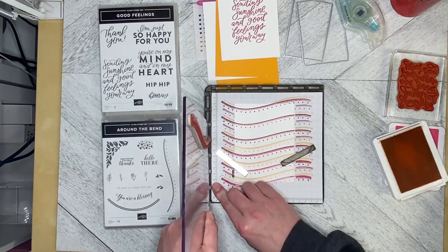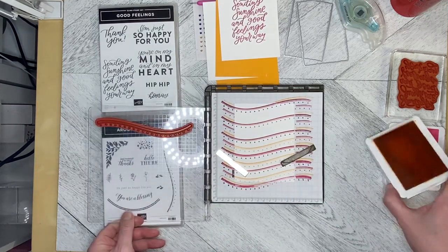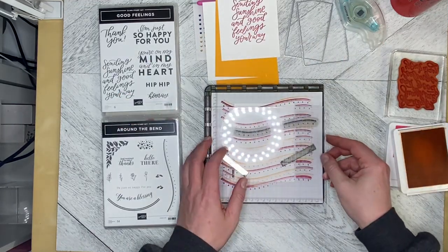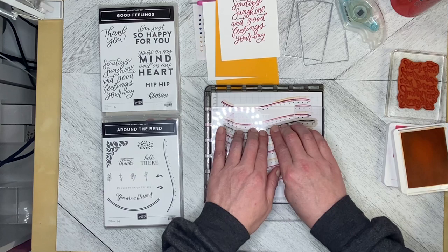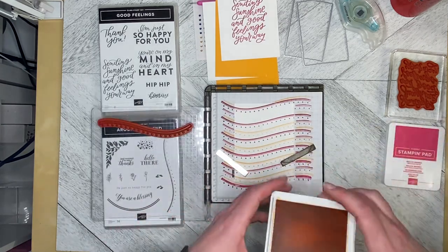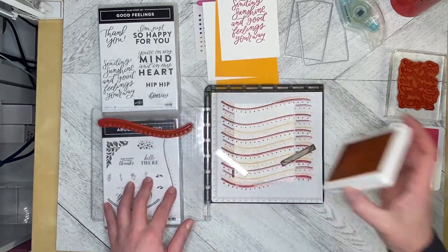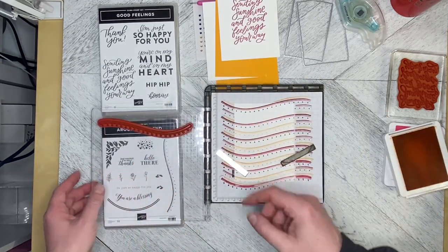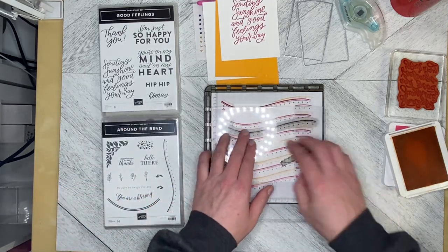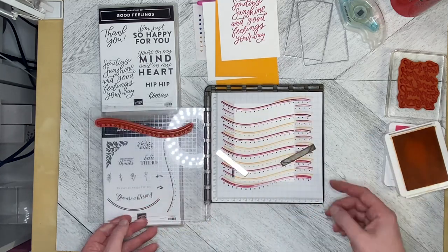I'll just lift this up, pull it out of its anchors, put it down, and ink it up again a little bit. Then just place it down and give it a little push — you don't have to push really hard. If you push too hard you risk getting shadow lines from the edges of the stamp. This one didn't stamp very darkly; the nice thing about the Stamparatus is you can just re-ink it and stamp again.